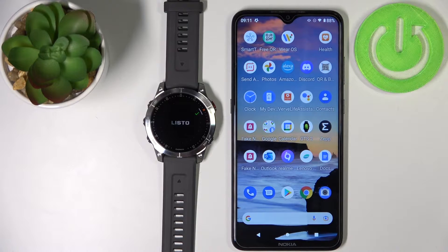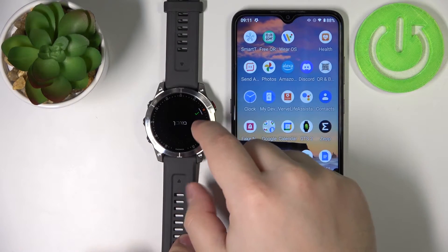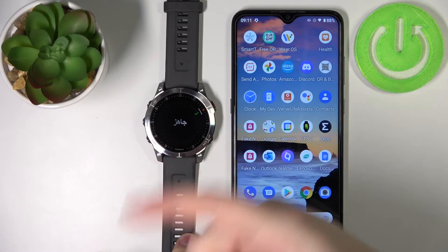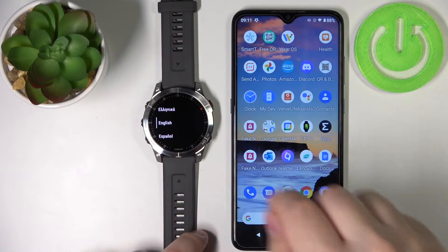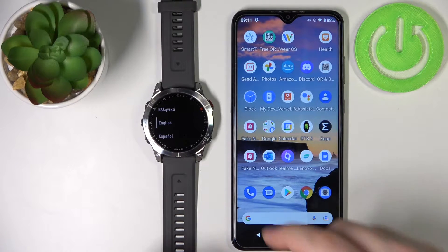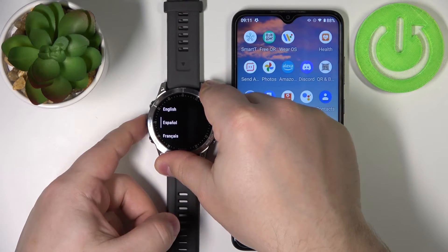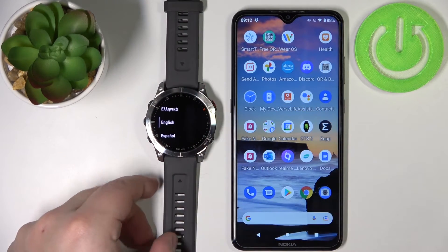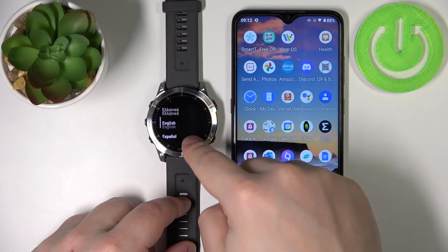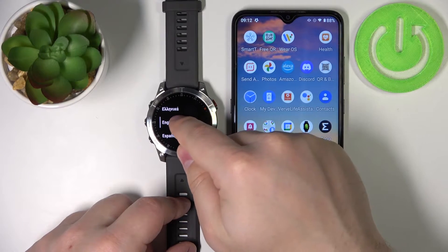As you can see the watch turned on, and if it's a brand new watch or it's been reset to the factory default settings you will see this screen. Now you can tap on the screen or press the start/stop button to continue. You should see the list of languages. You can scroll through this list by using the touchscreen or the physical up and down buttons. Find the language you like to use and select it by tapping on it or pressing the start/stop button. I'm going to select English.